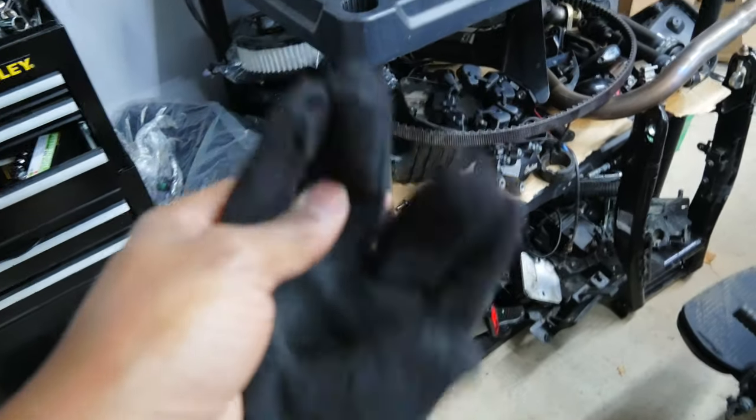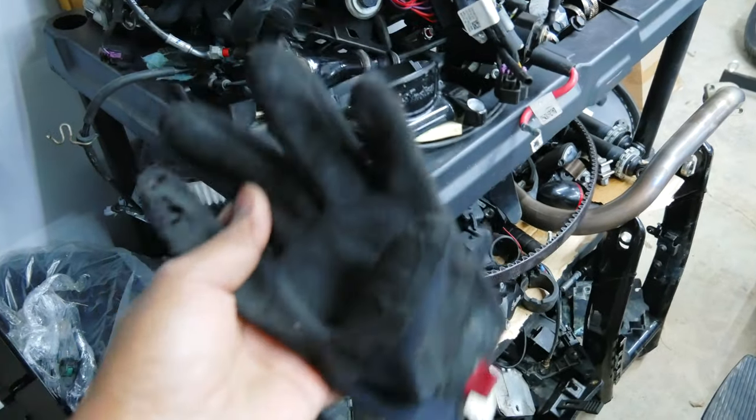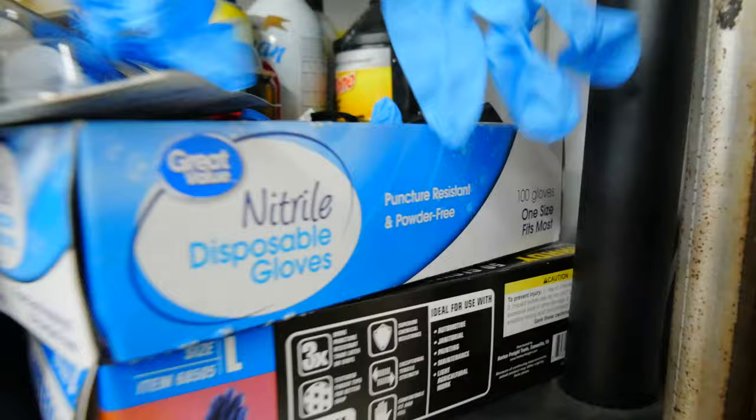Unfortunately, these gloves are not going to work this time because they get dirty really quick and they're already dirty from prior jobs. So I'm going to have to use plastic gloves to work on this. If it wasn't for the particles and contaminating the motor as I'm trying to do this for my very first time... I really hate using disposable gloves because it seems wasteful, but in this case the plastic gloves are going to come in handy and make sure we don't contaminate the motor.